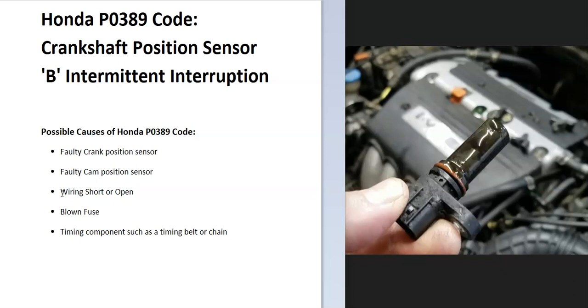So it's going to require troubleshooting to know why. Some possible causes of a Honda P0389 code include a bad crank sensor, possibly a bad cam sensor, wiring issues like an open or short, a blown fuse, and possibly a timing component like a timing belt or timing chain. The first thing to do when you get this code is to locate the crankshaft position sensors on your particular engine.